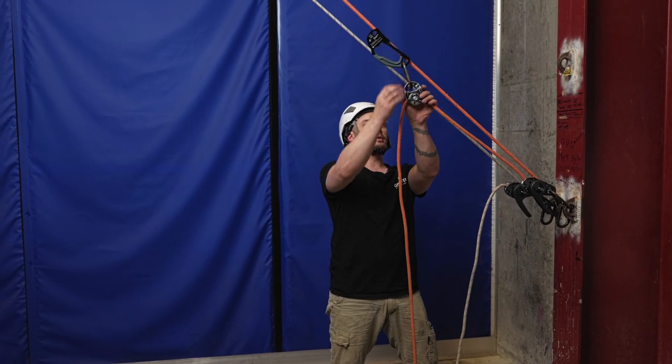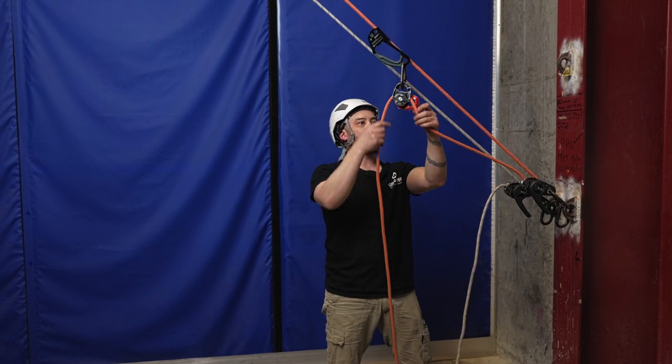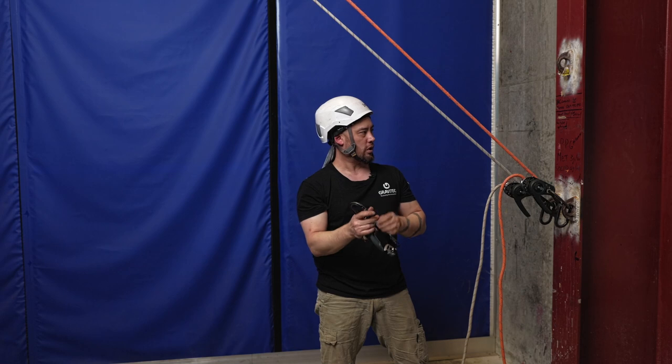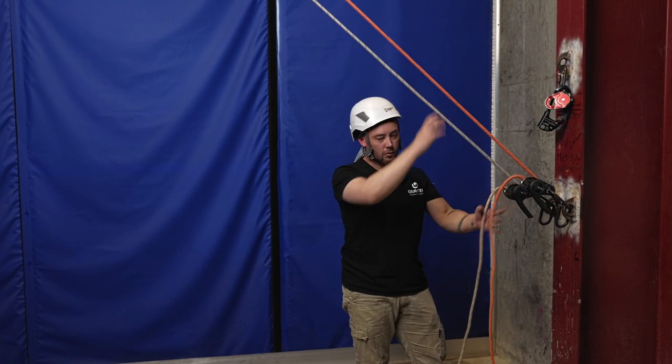Now let's switch it over to lowering our casualty down. We'll strip the rope out of that pulley and remove the hand jammer from the working line and get that out of the way.